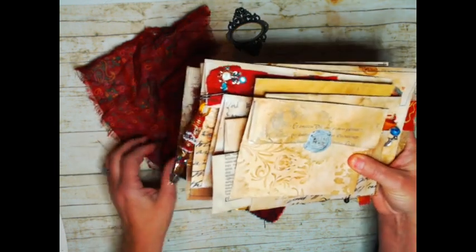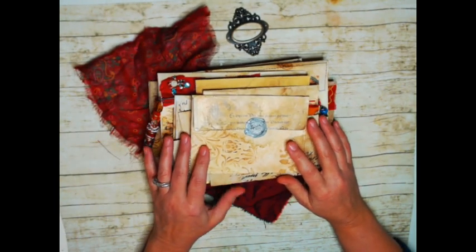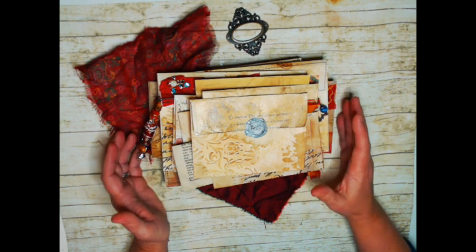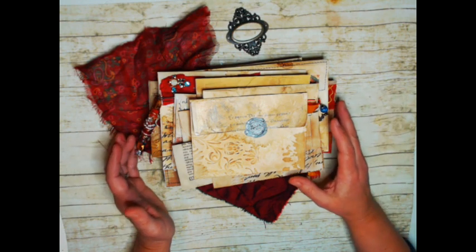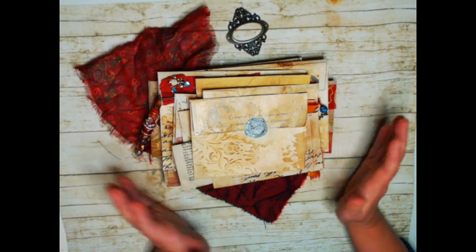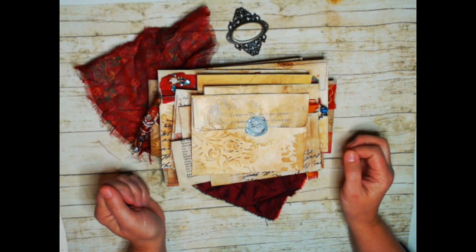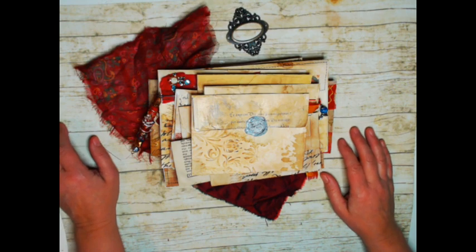So what this is — this is going to be sold as a kit and it is a series of envelopes and other things that you can put in your junk journals, your diary, your traveler's notebooks. You can use them to journal yourself. I think a really lovely use of these would be if you have any old letters — if you're lucky enough to have old love letters from your grandparents when they were courting — wouldn't it be nice to store them in some beautiful envelopes instead of just in a box? So anyway, lots of uses for this. Use your imagination.